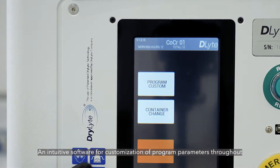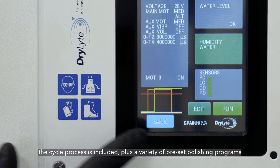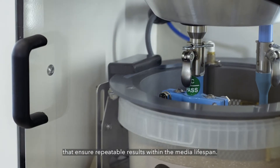An intuitive software for customisation of program parameters throughout the cycle process is included, plus a variety of preset polishing programs that ensure repeatable results within the media lifespan.